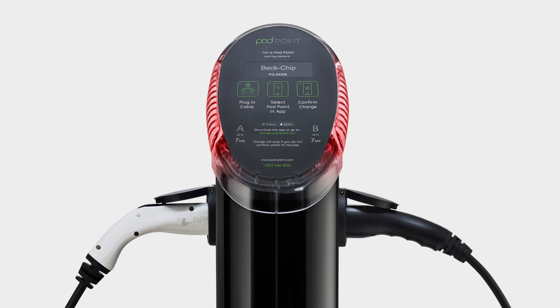Solid red means the charger has encountered a fault. If you see this light, please try and repeat the charging process as stated from the start. If the red light is still showing, please contact our customer services team and they will be happy to help.